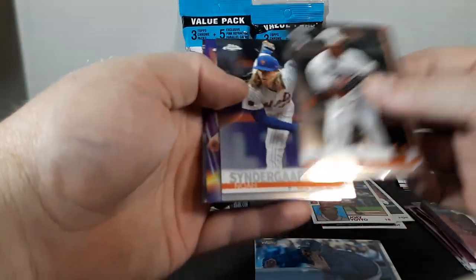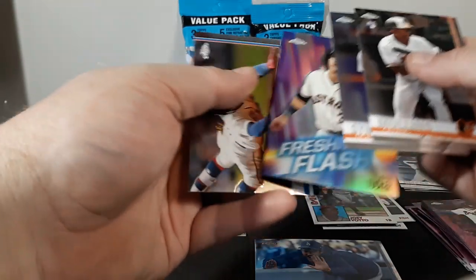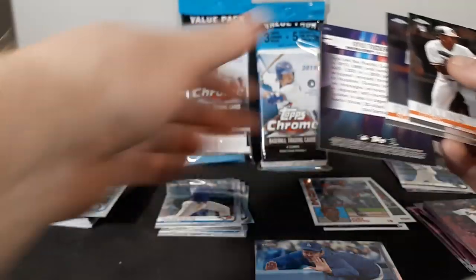Cedric Mullins rookie, Noah Syndergaard — that's a pretty nice looking card. Freshman Flash Kyle Tucker insert, and Ozzy Albies.